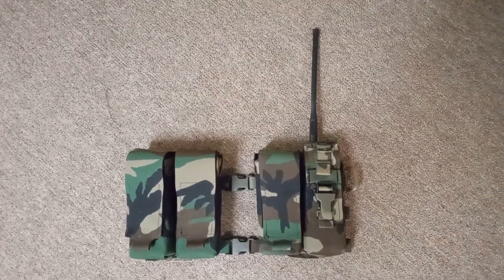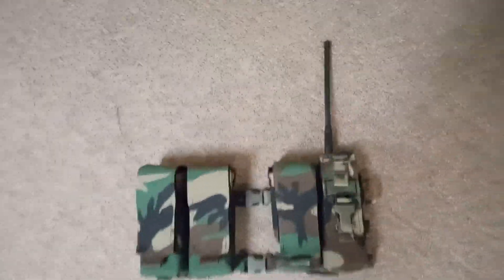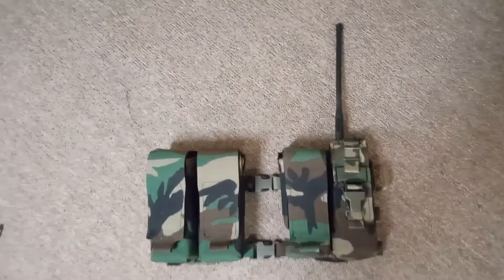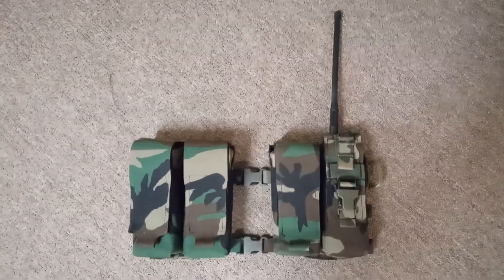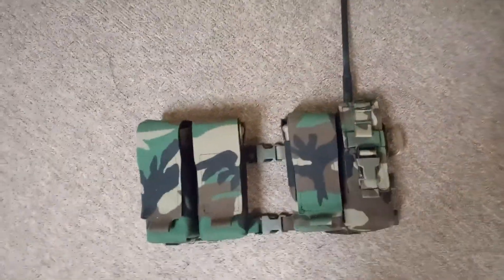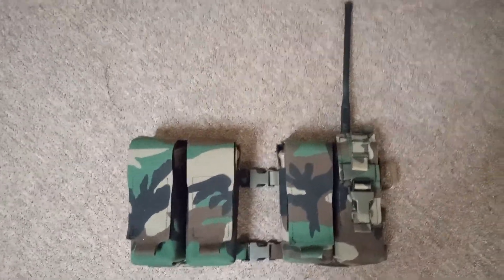And we're back. This is part three. So in my previous video I went over the Pimps Harness 04 from Whiskey24, and this is the front part of the chest rig — or the battle harness, or whatever you want to call it. So this is a multi-caliber, multi-magazine type rig.